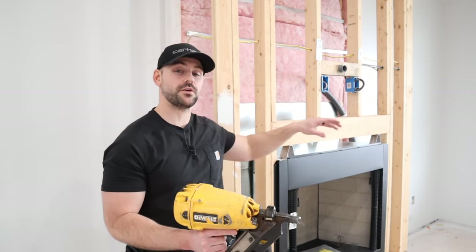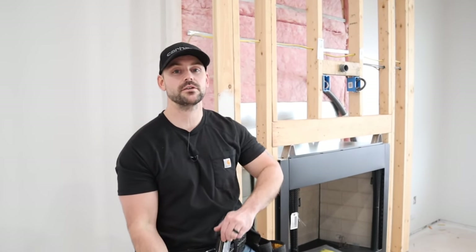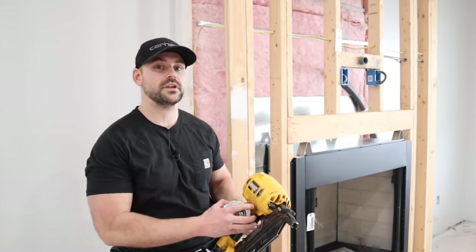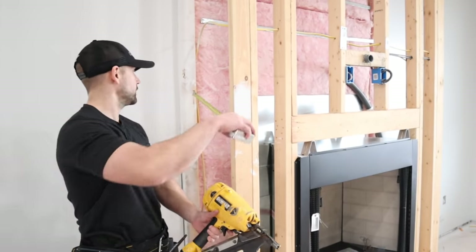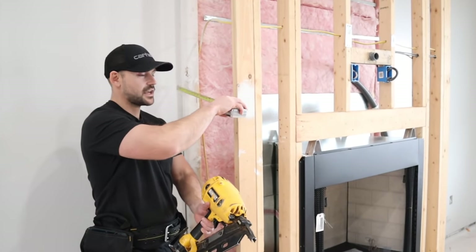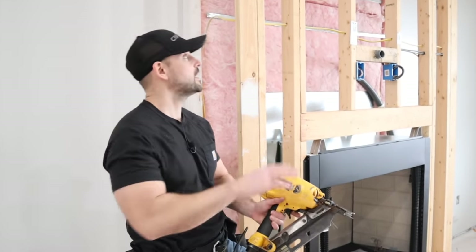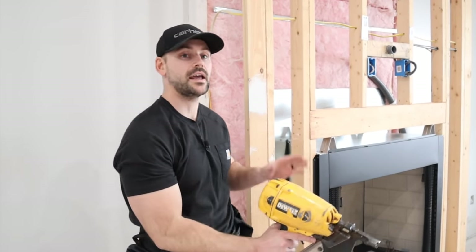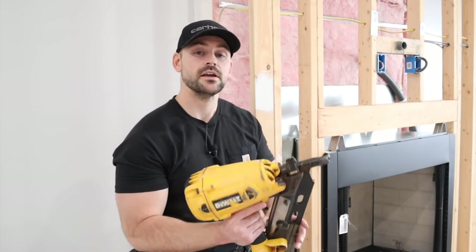I'm going to install the sheathing using this framing nailer with sheathing nails. All you have to do is measure the width you need to rip it down to — in this case about 19 and a half inches — then nail those up on each side, cut pieces to fit in between, and nail them off with the nailer.